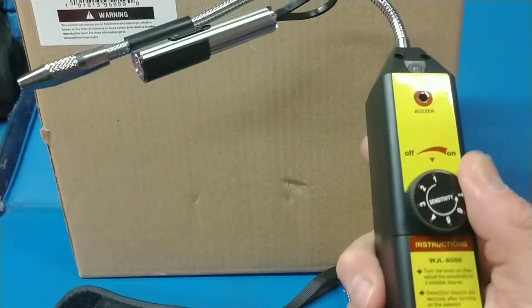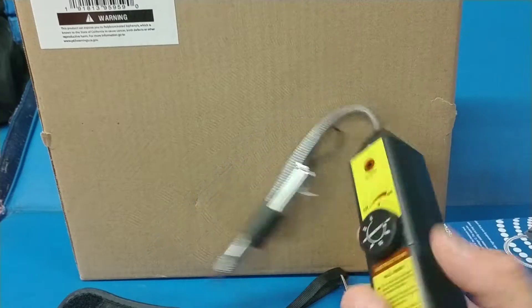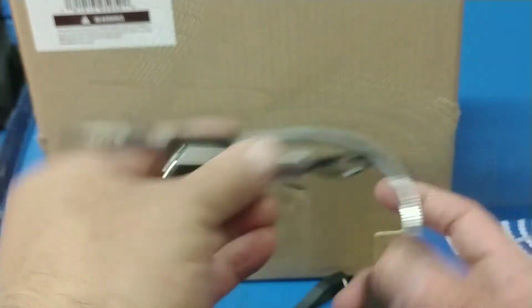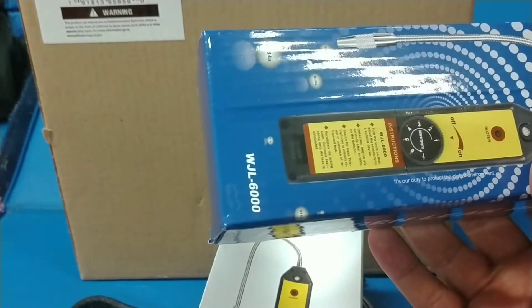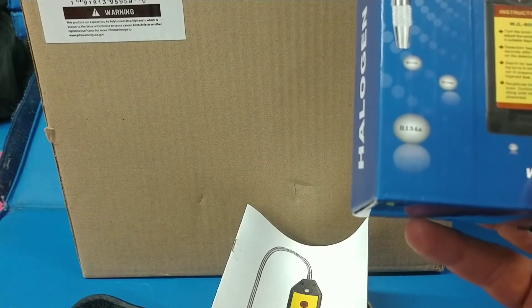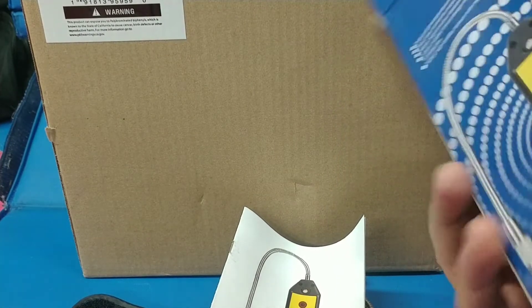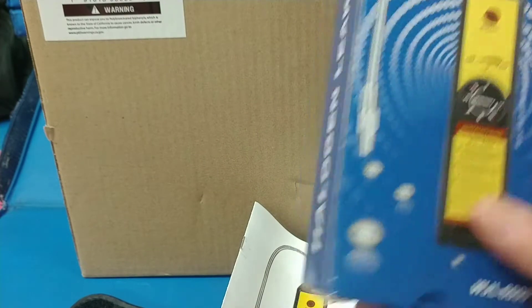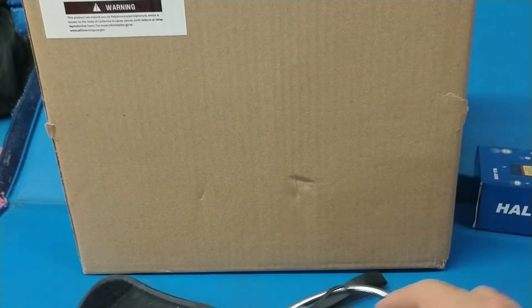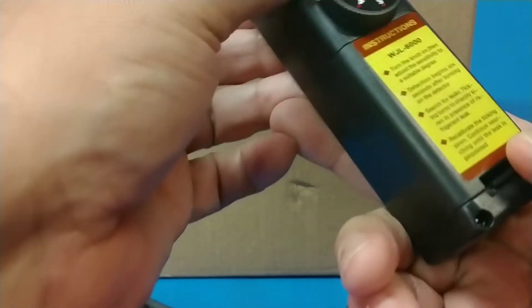Don't know if it works yet — I've got to put in batteries. This is an R134A detector. I think I paid something like 20 bucks for this cheapy little thing, but let's see if it works. It looks like it's going to take four double-A batteries — not a problem, just go up to the store and get some.